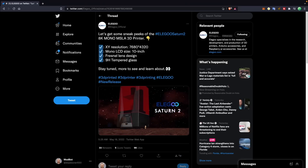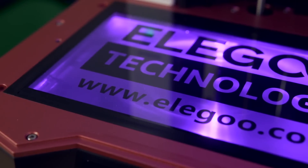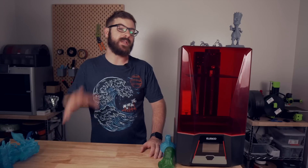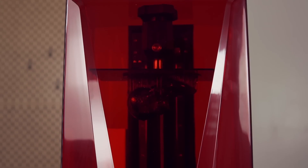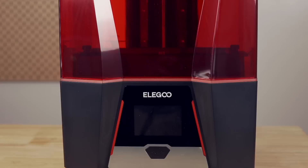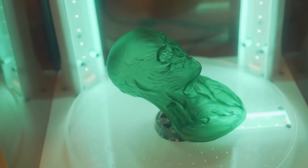Then in May of this year, the Saturn II was announced. This looked very different than the previous Saturn printers and raised the screen from a nine inch 4K panel to a 10 inch 8K panel, giving you a much smaller pixel size. Elegoo sent me the Saturn II back in June so I've had a couple of months to play around with it and put it through its paces. In today's video, we will be diving into the Saturn II, going over its specs, what the original unboxing and setup was like, how it has performed for me, and we will take a look at some of the prints off of this machine. So with all that said, let's get right into it.